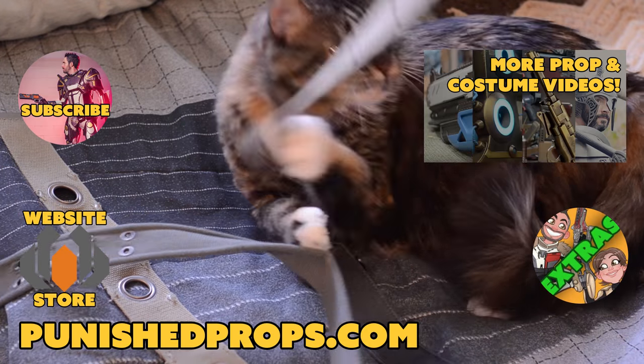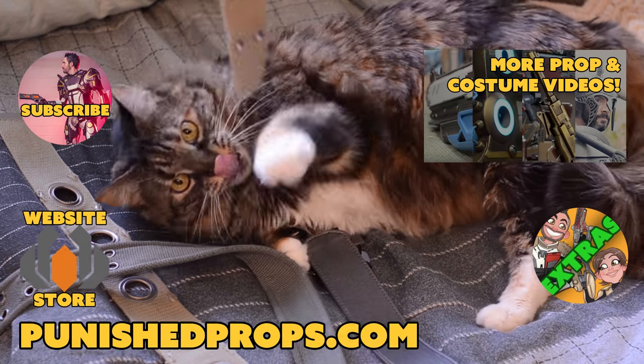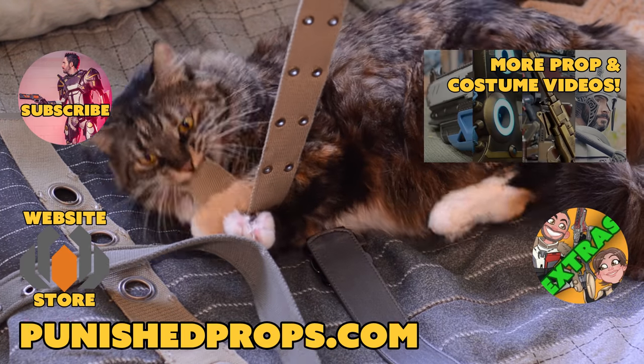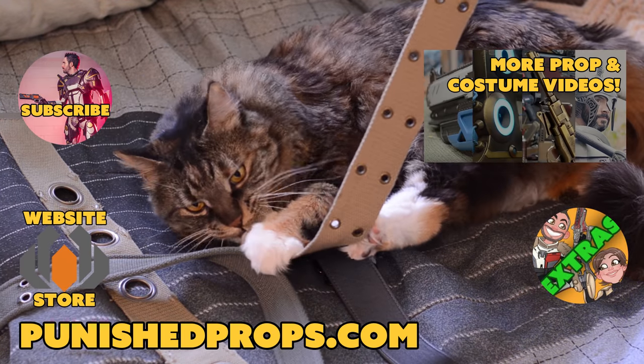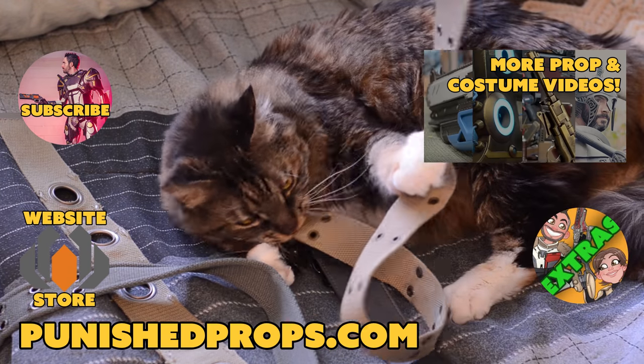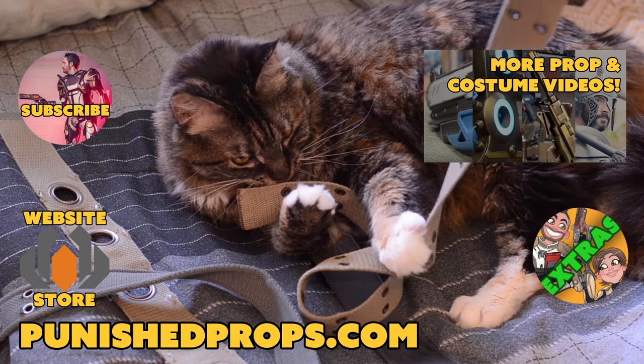Thanks for watching! If you're new to the channel, please subscribe so you don't miss any of our new weekly prop and costume tutorial videos. For more goodies, head over to our website where you'll find blueprints, tutorial books, articles, and more. We also have a second channel for our Q&A show and extra behind-the-scenes videos. Thanks again and happy crafting!